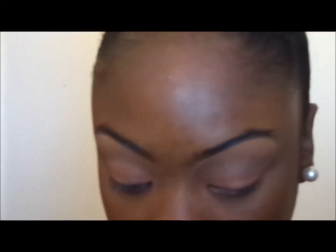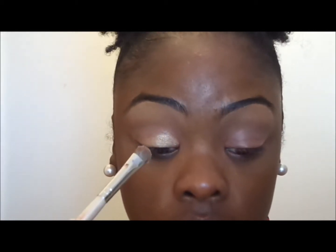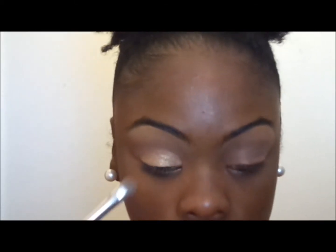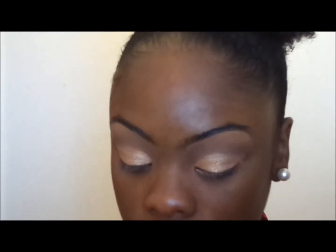Hey y'all, it's been a minute but I'm back. I'll be using the Get Baked palette by Urban Decay and taking that Half-Baked color with an eyeshadow brush, packing it onto the brush and placing it all over my lid and a little bit above my lid. This is a very pigmented gold color — you can use any type of gold. As you can see it's kind of sloppy, but I'll fix that.